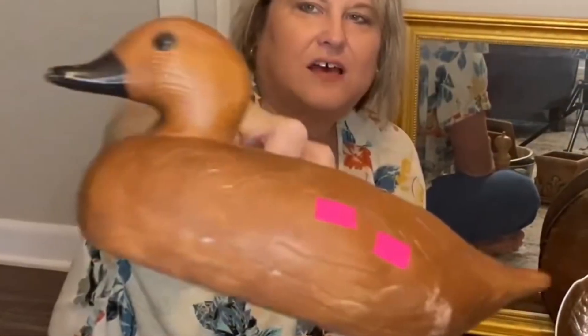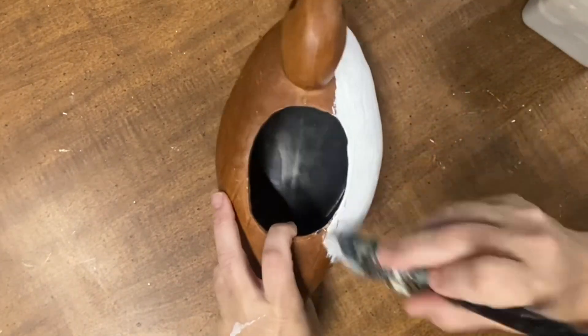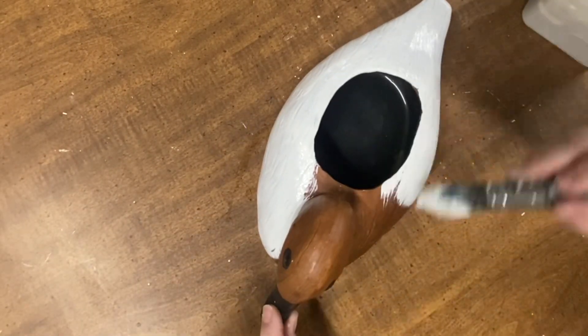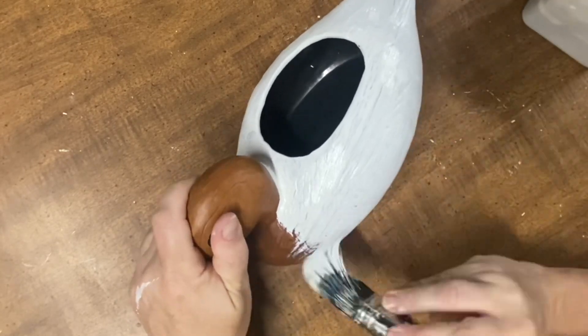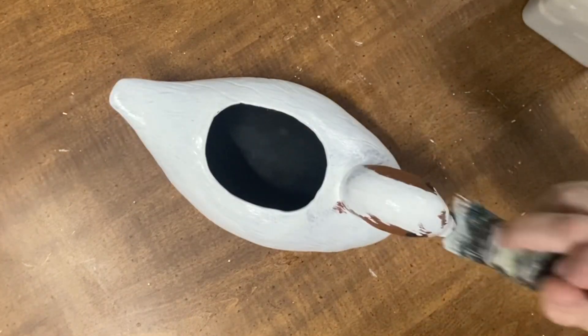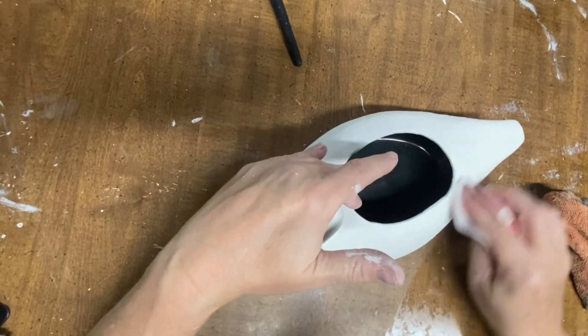Do y'all remember this cute little ceramic duck from last week's thrift haul? He needed a really good cleaning, as do most thrifted items. The inside of him was nice and black, so I gave the outside a couple of coats of white chalk paint. I couldn't tell you exactly what color this is because I was down to not a lot of chalk paint, so I just mixed several together — I'm sure one of them is Linen White by Rust-Oleum and I think I put some Chiffon Cream in there, and some white ceiling paint from painting the basement walls. So this is just a bunch of white paint all mixed together until I got the color that I liked.